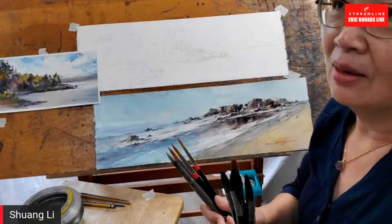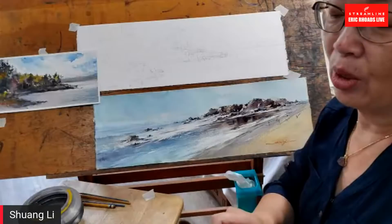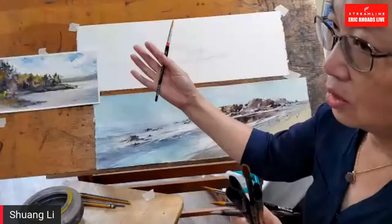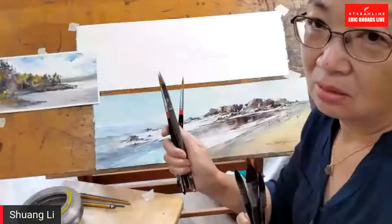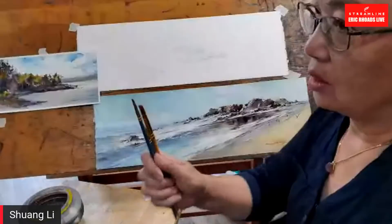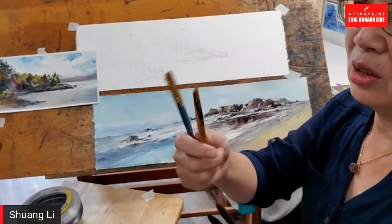I use one brush to do many things — not a fan brush for leaves or a rigger brush for twigs. I use one good brush. If it has a good tip and good size, I twist and turn and use the sideways to create shape, texture, and color. That way I can use very economic brush strokes — fewer brush strokes on the paper. The shorter, cheaper brushes I use just to lift. These don't really hold much paint or water, so I use those to lift paint if I need it.